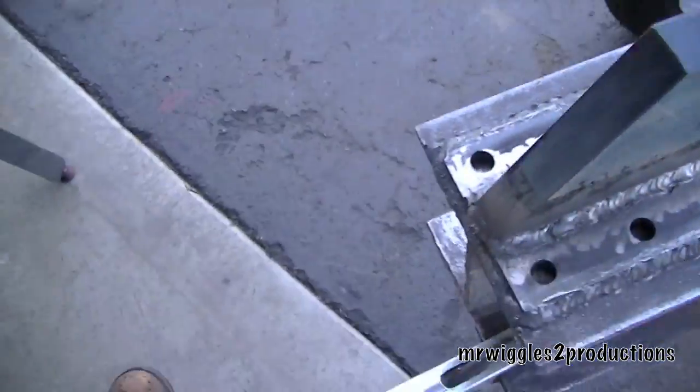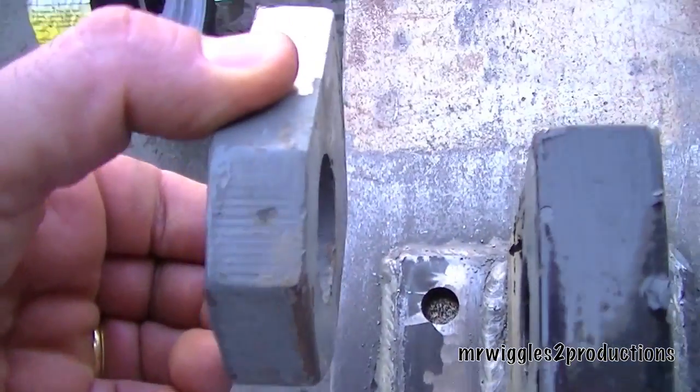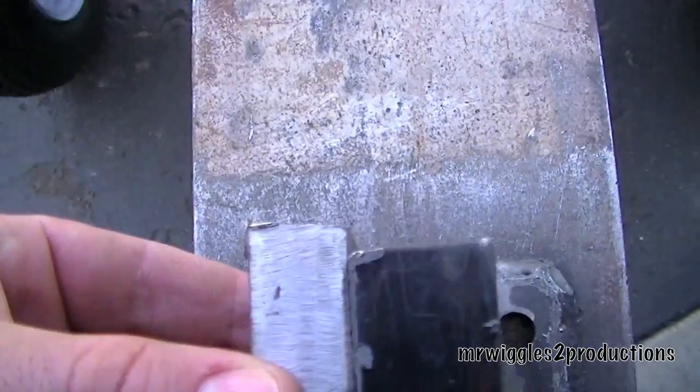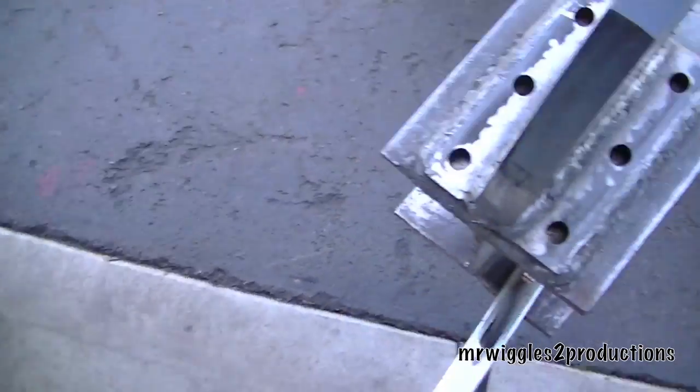Now all we need to do is fabricate these so that they will pin on like that and attach to the rear of the cylinder. But I want this to cool first because it's really hot.